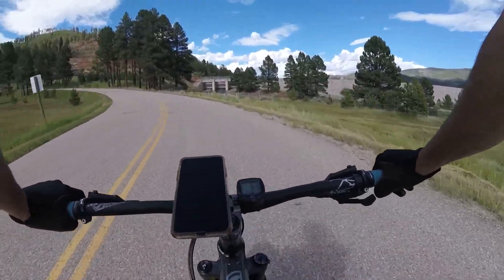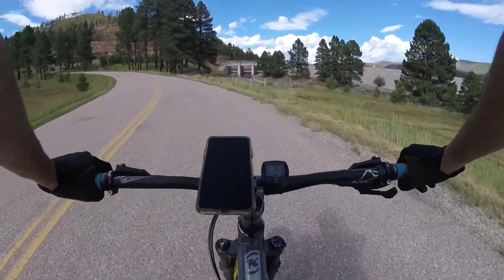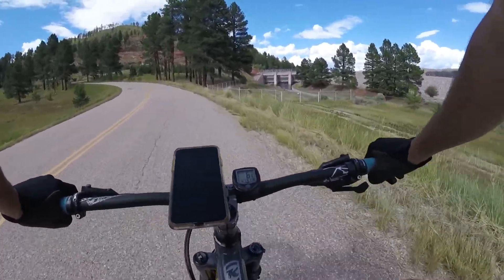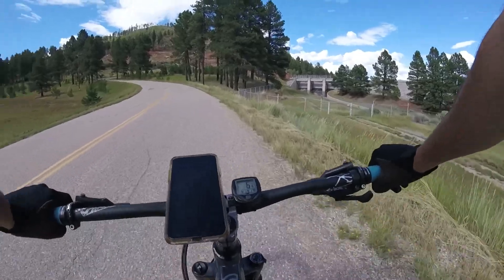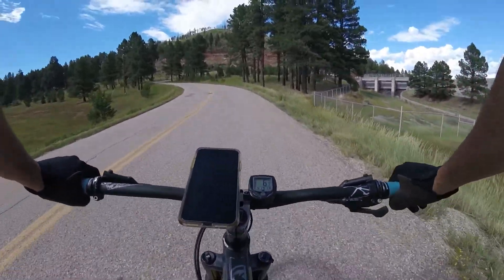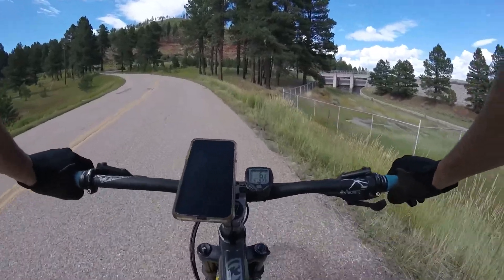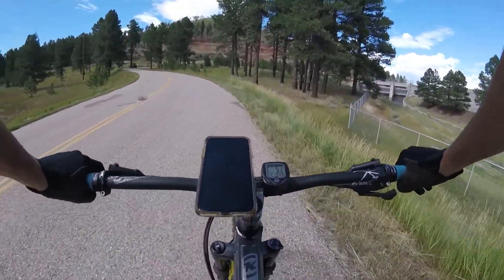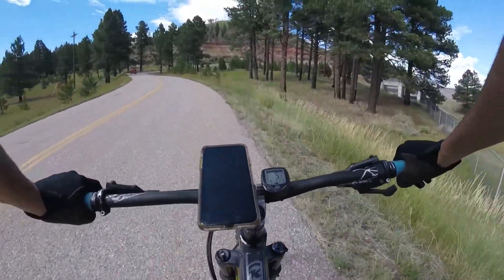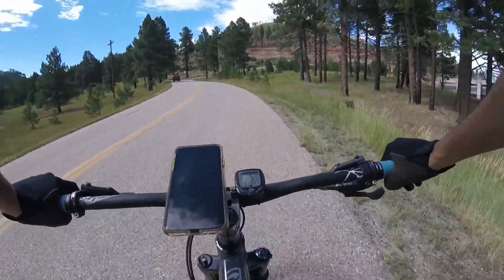My wife and I are doing a bike ride. We're currently climbing our way up the Vallecito Dam. We're going to ride across the dam, then go up the gravel road, and there's a nice little biking and hiking path near the lake.